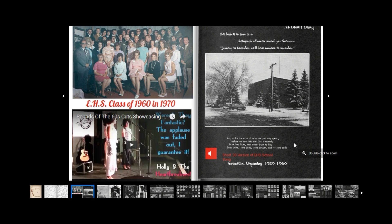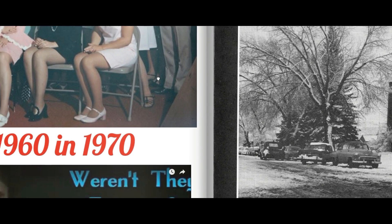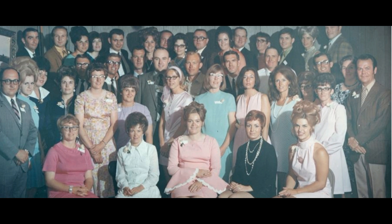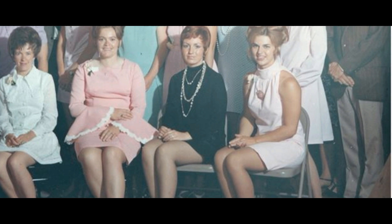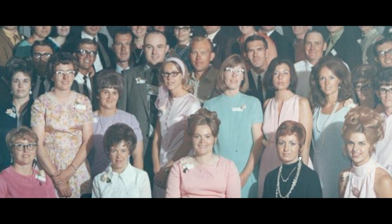You'll say, well, that's not like even having one in hand — that's pretty small. Well, we've got you covered there. There's a slider, or you can just simply double-click. When you double-click, it'll turn automatically into a hand. As you can see, this is a picture from their 10-year reunion in 1970. Not real high resolution, but it doesn't look too bad, and you can even go larger.